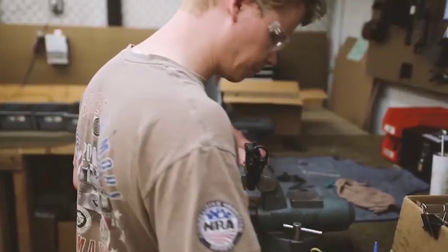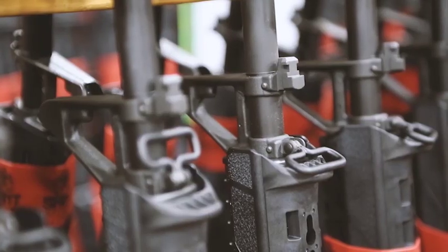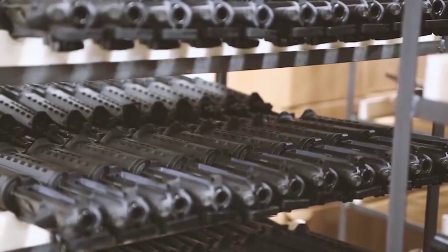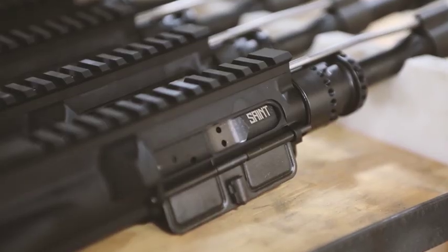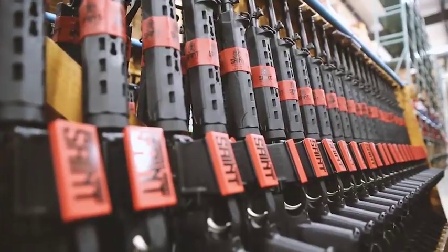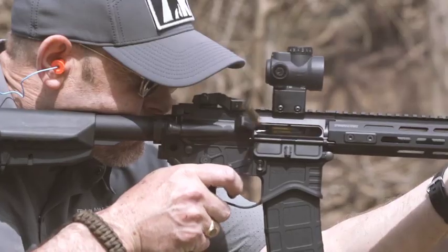It wasn't until recent years that Springfield finally got into the AR game, but I think Springfield really did everybody a favor by coming out with guns that showed they had a finger on the pulse of U.S. shooters who wanted ARs that were value-driven, feature-laden, and high-quality.